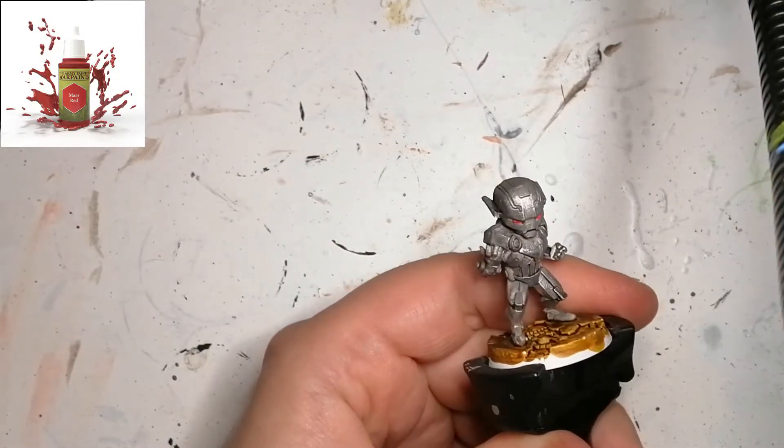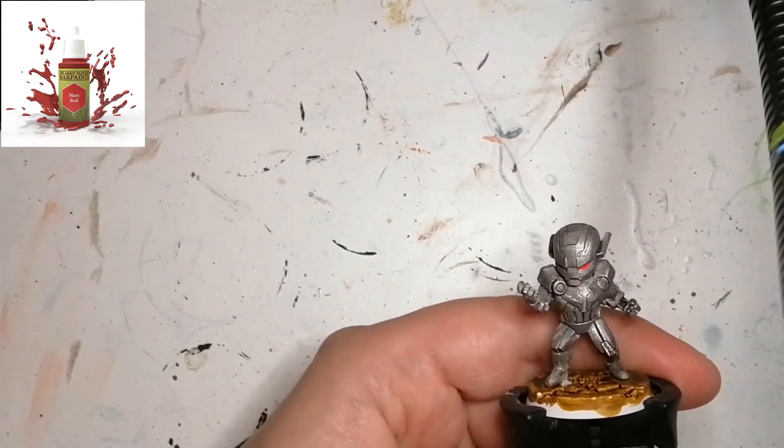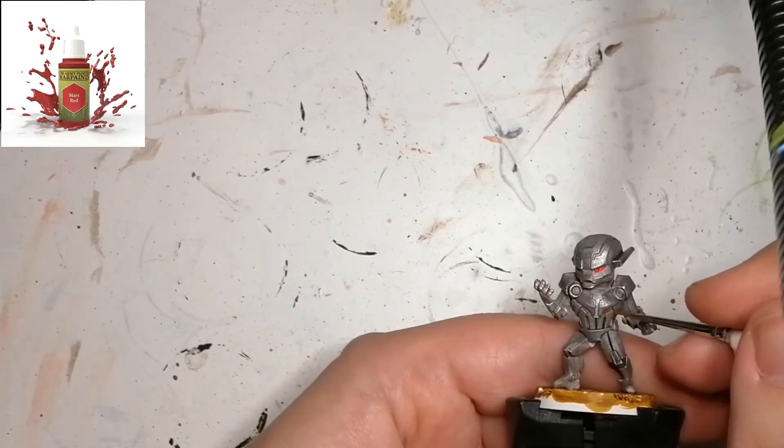Now we're using some Mars Red. This is going to be for the eyes and some other lines on his body. This is going to be the first coat of these colors so that I can give it a little brighter color after as well to finish this off.